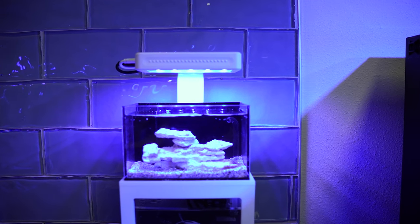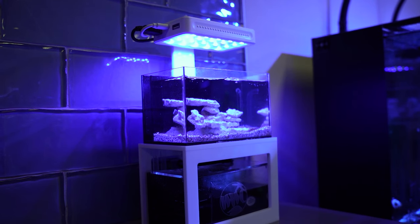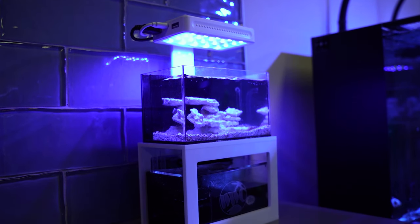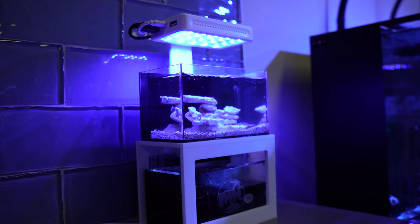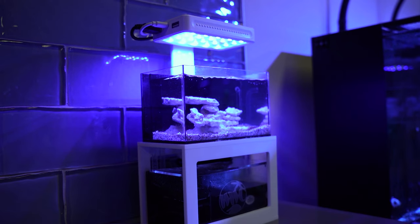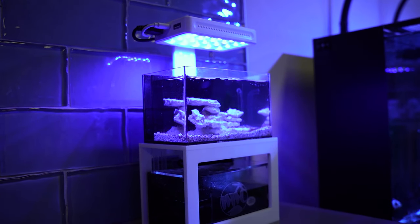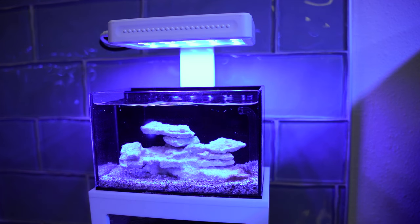Let's get into some of the specifics about this aquarium. The light is a 10 watt LED light with a nice mixture of white and blue LEDs. It's also adjustable, and from what I've seen, you can keep a lot of different types of corals in this tank. Although there's not much room for a lot of corals, I wouldn't go as far as to say you could keep sensitive and demanding acropora corals, but definitely certain types of softies, LPS, or something small that you could keep in the aquarium.